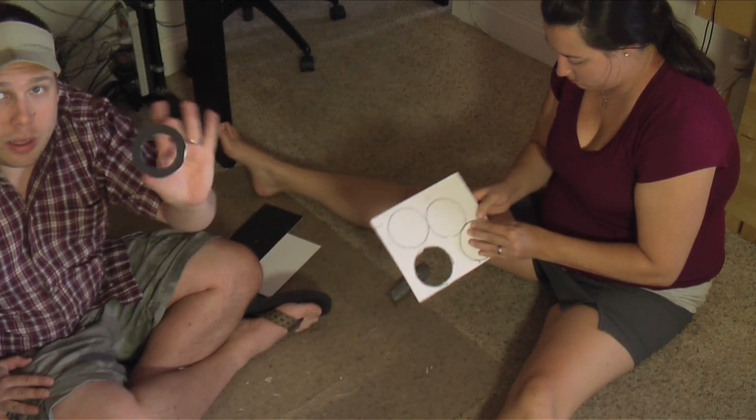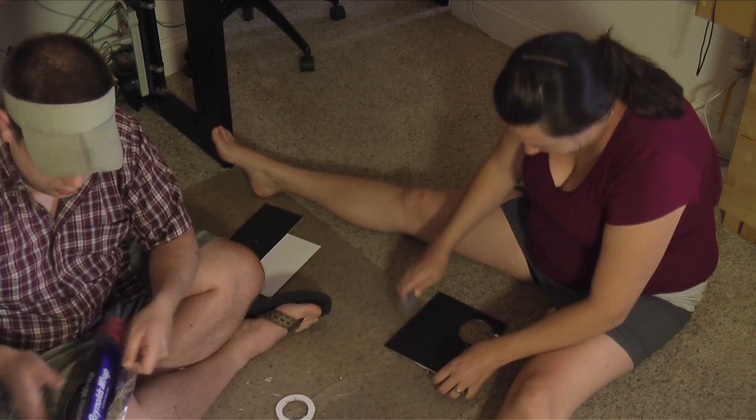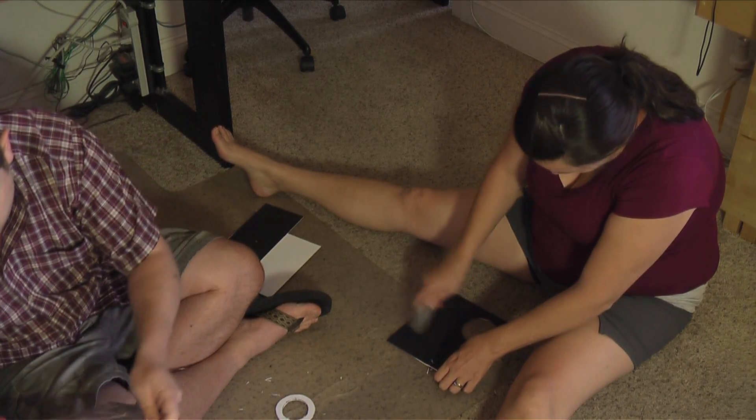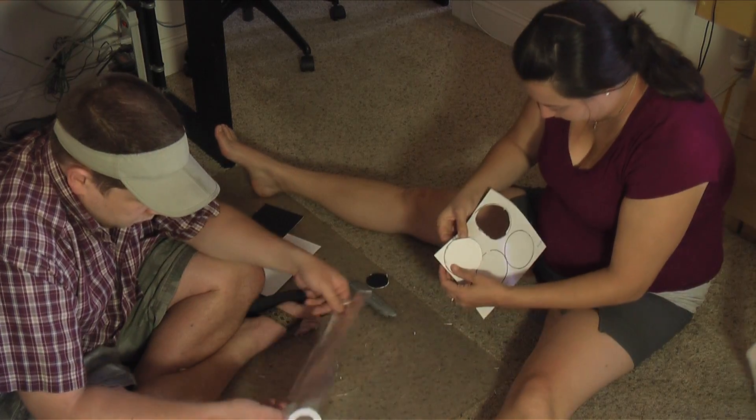The reason I have a ring is actually so that I can put this foil over it. So I'm trying to get a nice, relatively flat bit of foil.